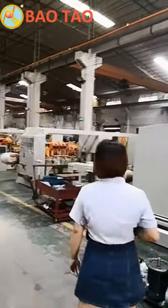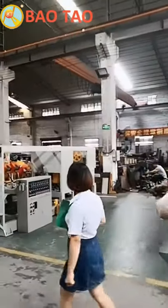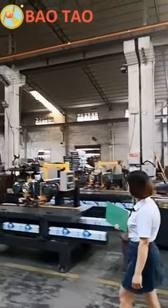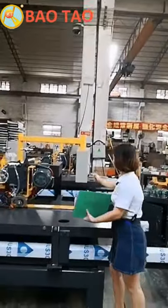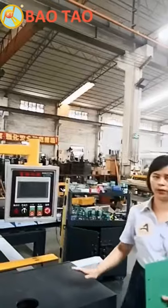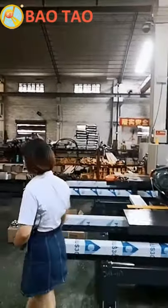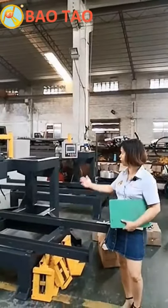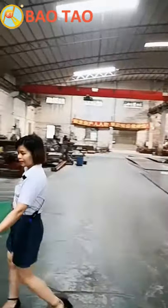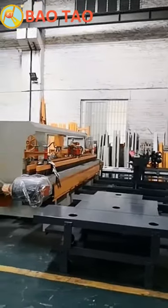Let's move on to check the next area. You can see there's a stone here for this product — the CNC cutting machine, our very popular product. Here is a finished one, and here is a semi-finished one so you can see the structure. This table is ready and belongs to that machine.